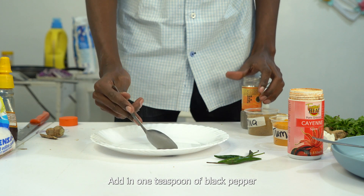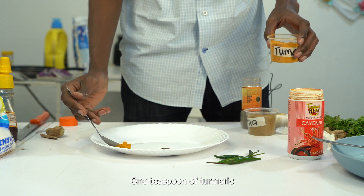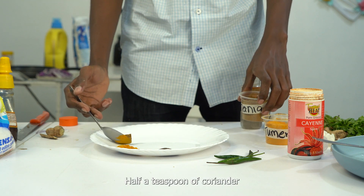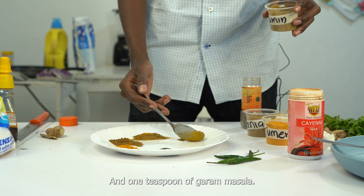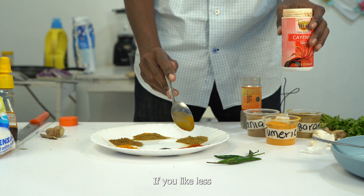Add in 1 teaspoon of black pepper, 1 teaspoon of turmeric, half a teaspoon of coriander, 1 teaspoon of cumin and 1 teaspoon of garam masala. This is an entire teaspoon of chili, but you can reduce it if you like less.